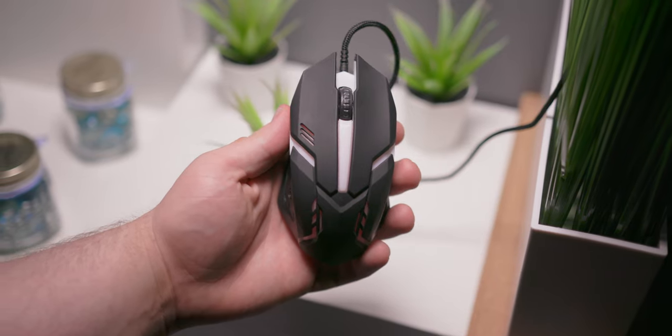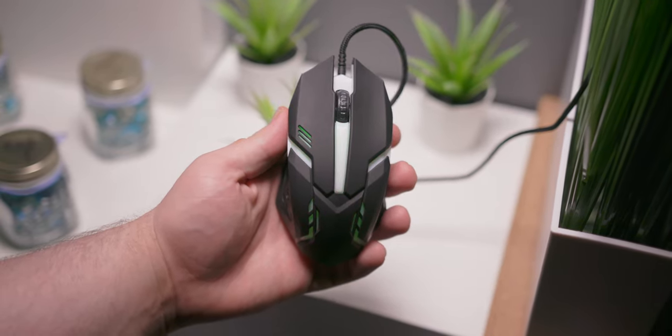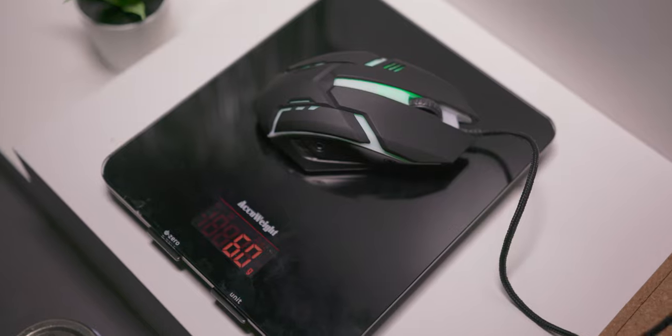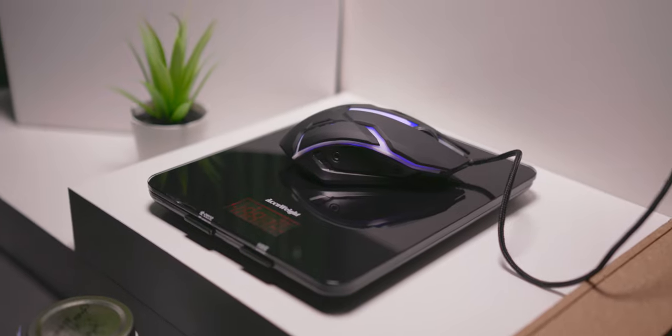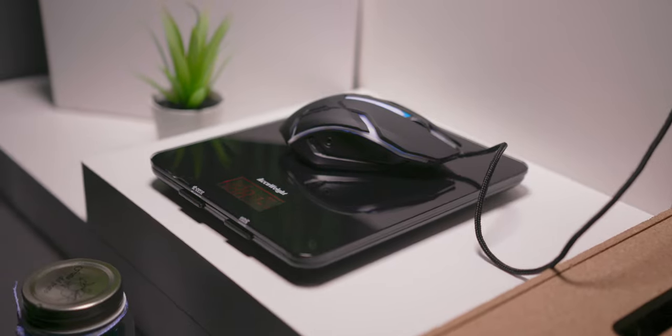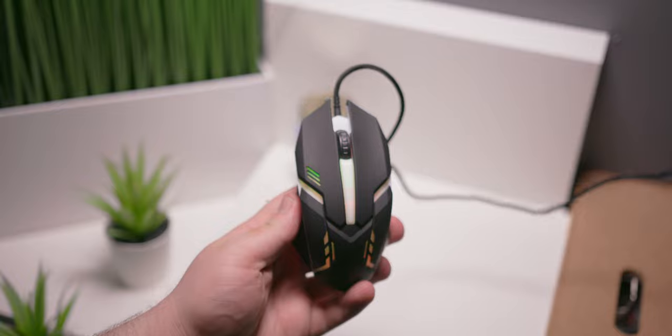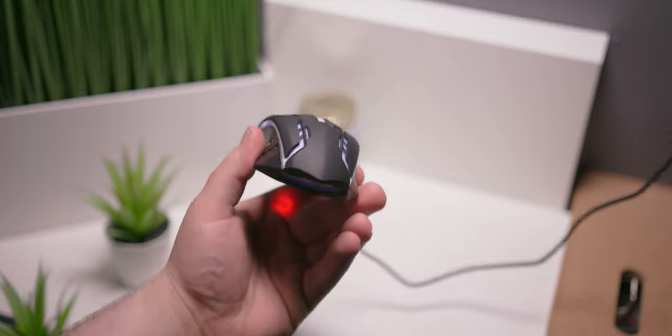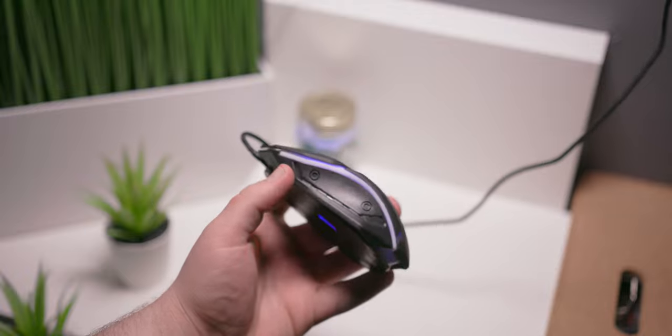To set the stage, when I picked up this mouse for the first time, its weight had me chuckling for a solid 30 seconds. Weighing in at 60 grams, it really feels closer to 40 if you're coming from a more typically weighted gaming mouse. As far as where that 60 grams goes, into a decently rigid top shell, but as far as the side pieces, not so much.